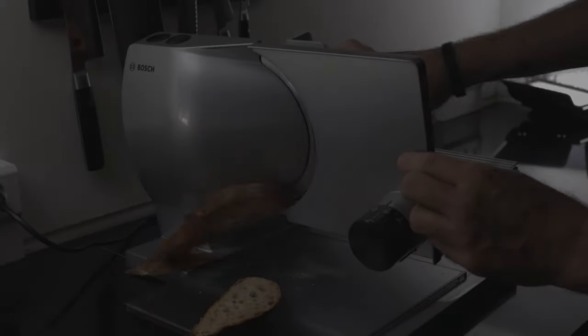Are you ready for some delicious sandwiches? Here we go. Let's do it.